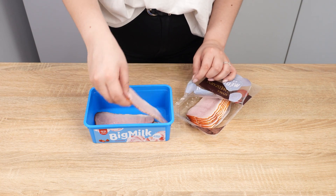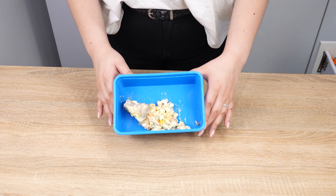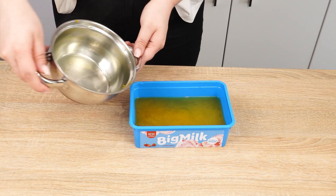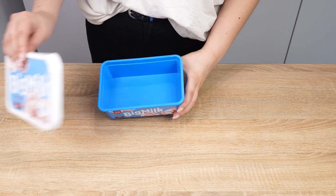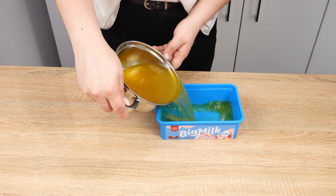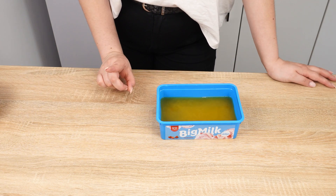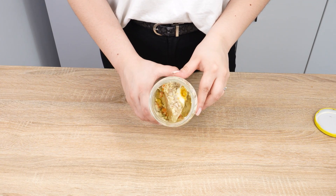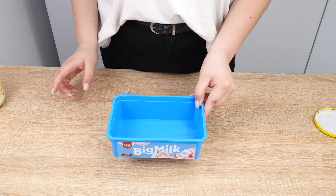Ice cream container manufacturers didn't anticipate such uses. Putting leftovers, meat, salads, or soups in them can be dangerous. Reusing packaging can allow harmful chemicals to leach into the food, and the warm temperature of a dish can precipitate chemical components from the plastic. Ice cream containers are not suitable for storing dairy and eggs, and plastic promotes the growth of dangerous microorganisms. Processed meat loses its taste, cheeses may begin to smell musty, and food molds much faster. We should store food in transparent containers — ice cream tubs are colored with chemical paints and are not intended for refreezing.